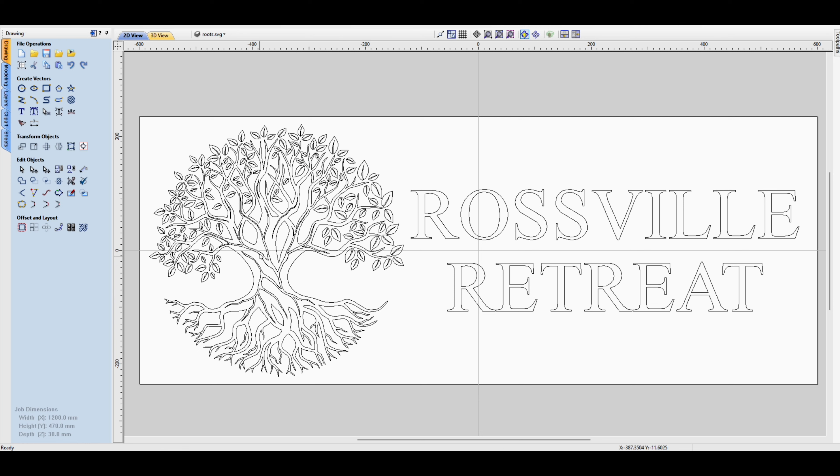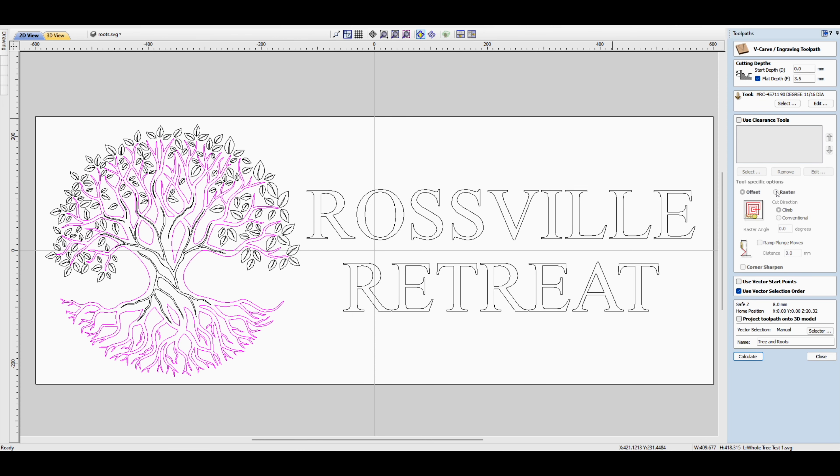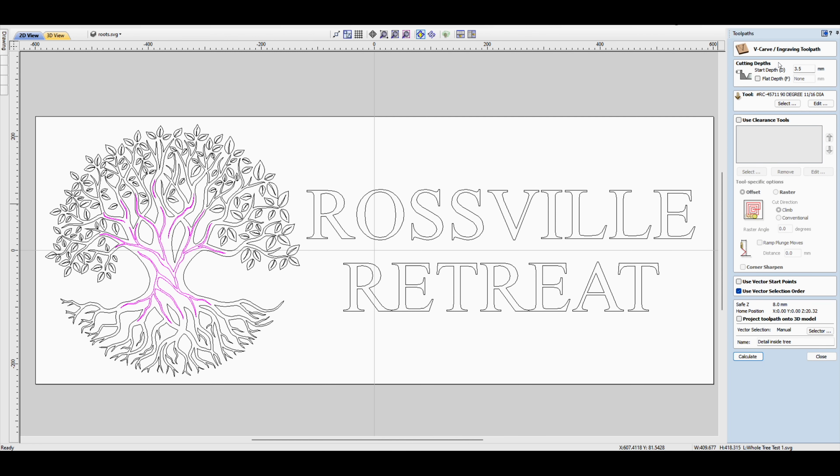The first thing I did was the branches and the roots. If I double-click on that, you'll notice I set a flat depth of 3.5 millimeters — so you get that V-carve look on the sides, but the bottom will be flat. For the detail inside the tree — this vein graphic — if I double-click on that, you'll see I set a start depth of 3.5 millimeters, because the tree itself has a flat depth of 3.5mm, so we're working off that flat depth and doing a V-carve from there.